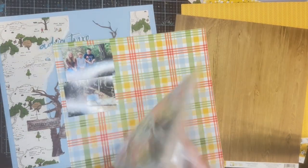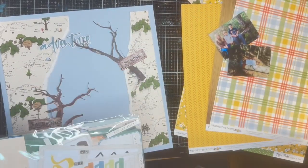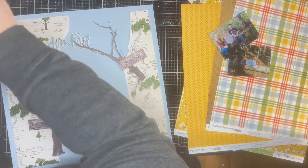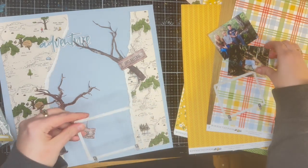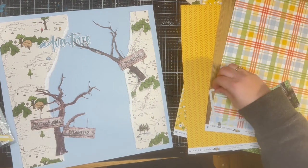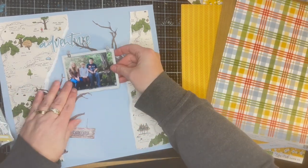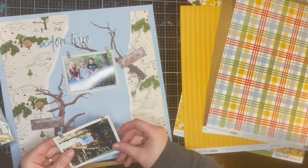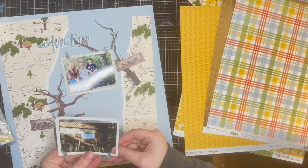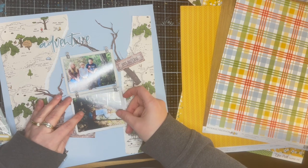So I'm just going through a bunch of the different papers, and then I see that the Wherever collection has some frames in it that I think would actually go really well and fit the whole theme of the page. I love that these frames kind of go together — it makes it look like they're all connected, but they're all separate frames.